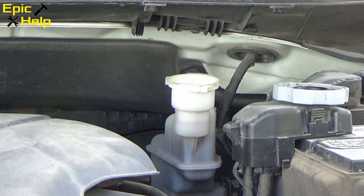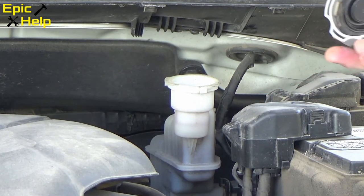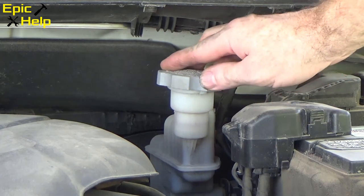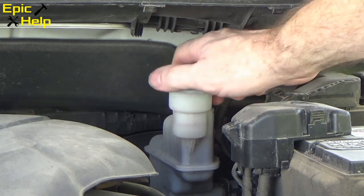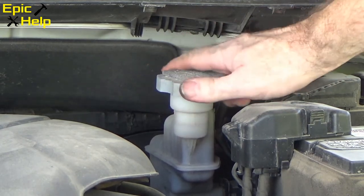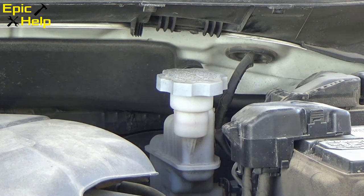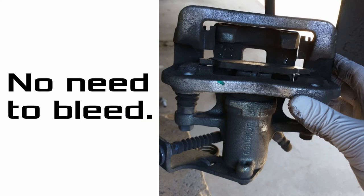After putting the tire back on and lowering the jack, go to the brake fluid reservoir and place the cap back on. Then start the car and pump the brake pedal. If everything seems good, take it for a drive around the block. You don't need to bleed your brakes for this job — the brake fluid is in a closed system. After your test drive, you'll know if something does not seem right.